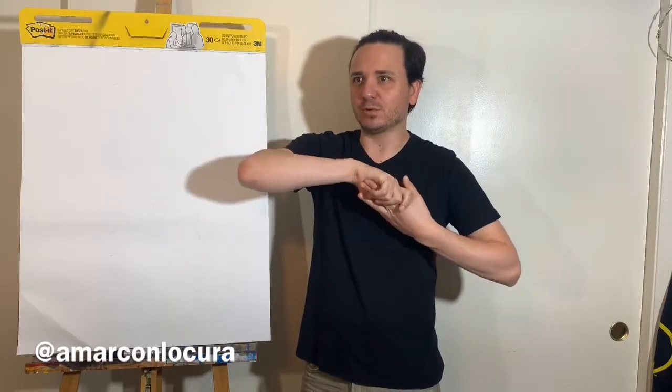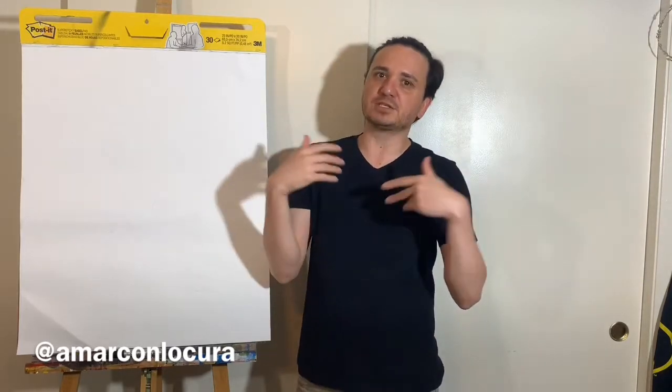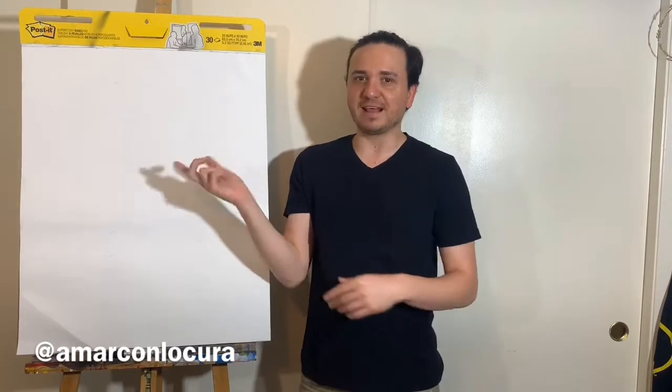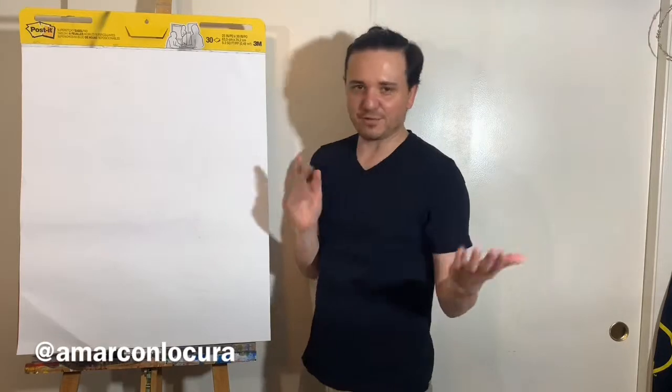So today we're doing a drawing tutorial of a cardinal. I did a geometric painting very much inspired by what we're going to draw today, so I will link that at the end of the video. But first, I'm going to show you how to draw a cardinal.